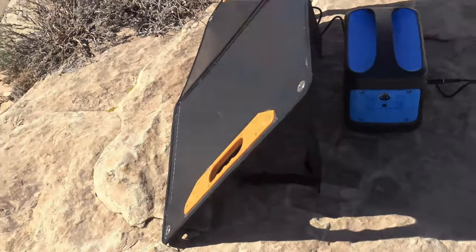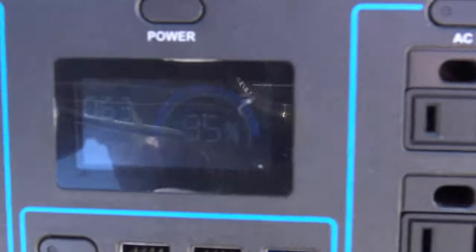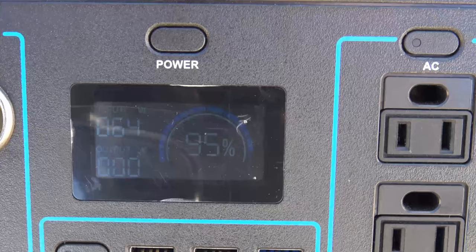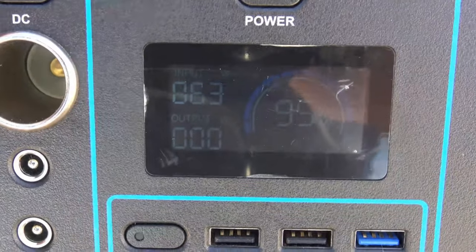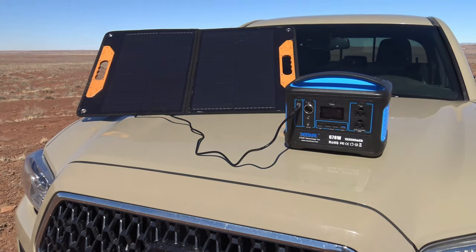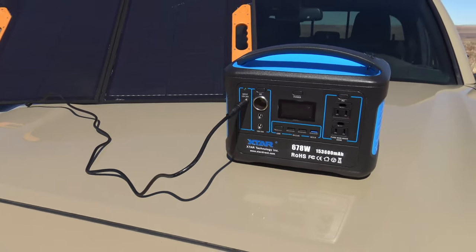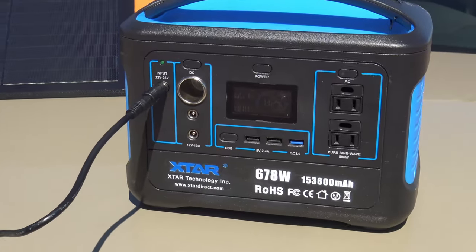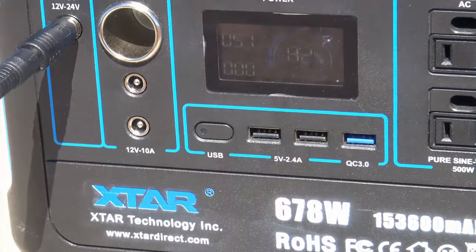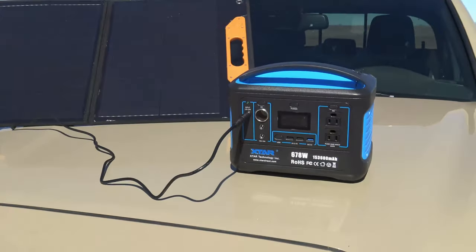Here's the setup I have going on right now. I am charging my X-Star and I'm getting 63 to 64 watts of input — that is impressive, very good performance out of this solar panel. And right now charging off the hood of my truck I'm bringing in 57 to 59 watts of input. That's impressive out of a 60 watt panel.